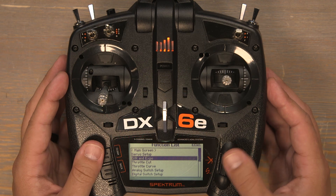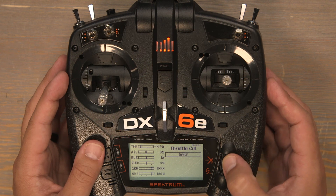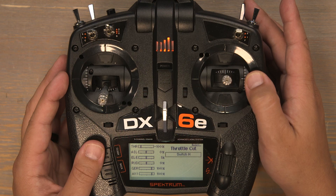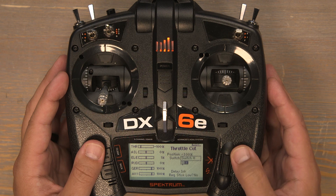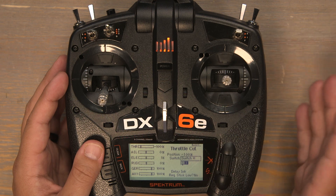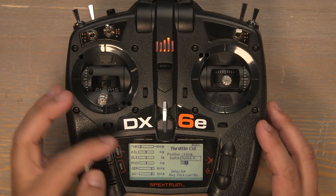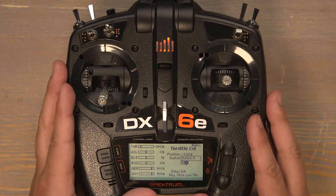Now push the back button, scroll down to throttle cut and click on it. Scroll to inhibit to select a throttle cut switch, click on inhibit, and scroll to the right to choose a switch. The H switch is most commonly used as a throttle cut switch — that's the switch I'll be using. Click on switch H. By selecting the switch it automatically sets the throttle position to negative 100%. This is very important when out at the flying field. As long as your throttle cut is on, the throttle channel is locked in at negative 100%, which will help reduce the chance of an accidental throttle up.